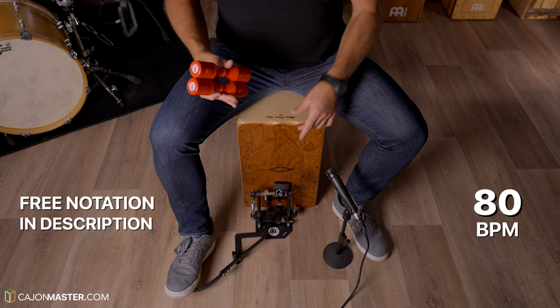If you feel comfortable with the pattern, let's try a bit faster at 80 BPM. One, two, three, four.